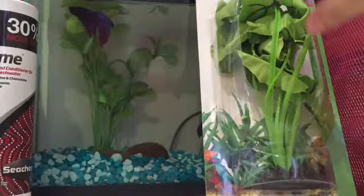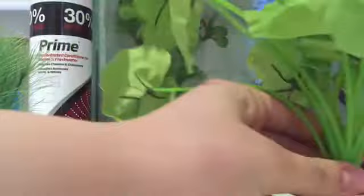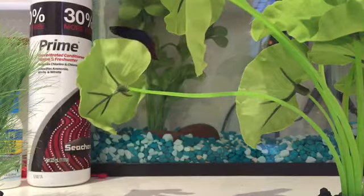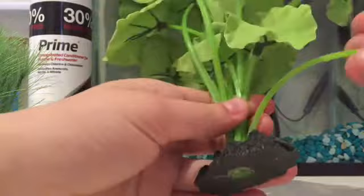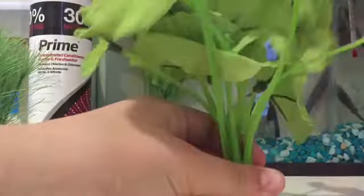Then I got this other plant, which is also going in Joey's tank. I'm going to take one out and put it in Rocky's tank, then switch Rocky's plant into here. I don't know if I'll do that but I'll try, because this plant is way too big for Rocky's tank — I thought it was smaller. I guess I could just take this one out and it'll be smaller.